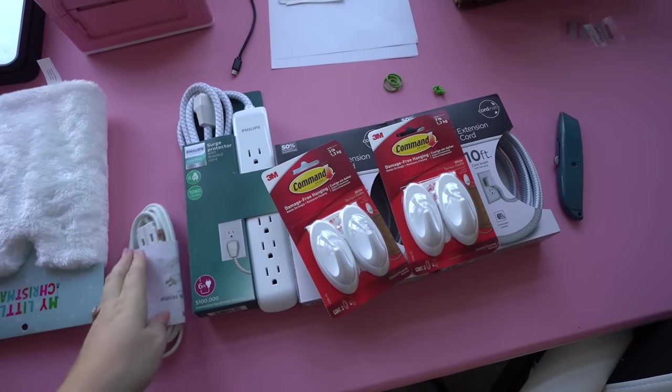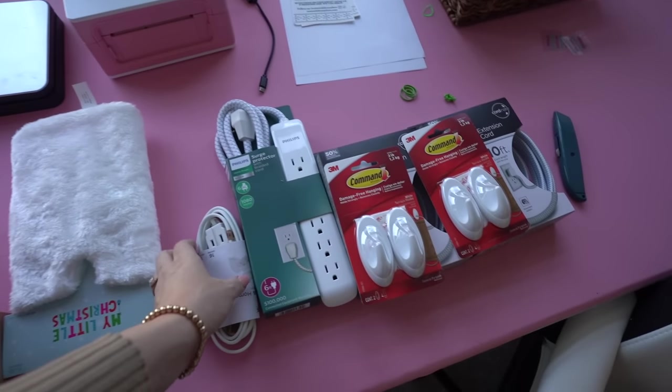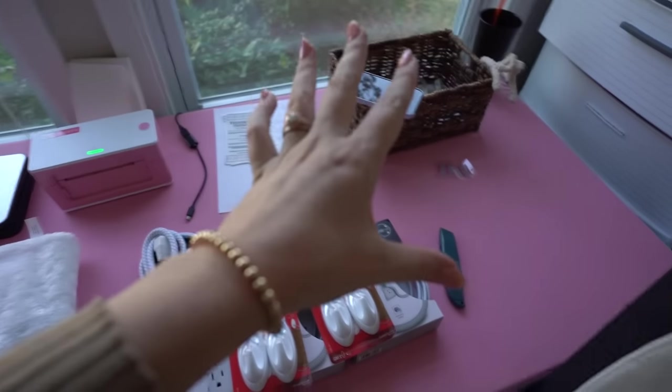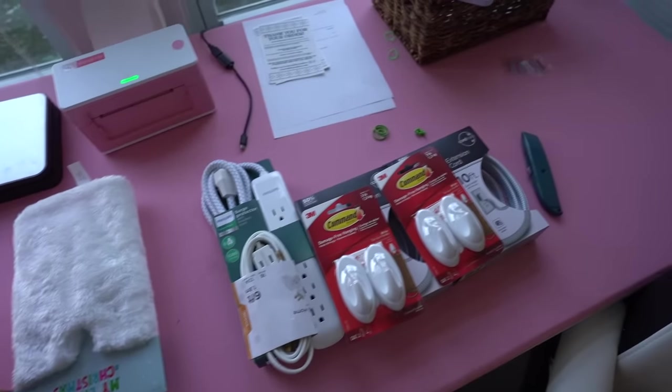Over here I've got a bunch of different plugs and things because I need to rewire some stuff underneath this table. I just want to be able to better access plugs from this table spot right here, because right now these have a hard time reaching and I'd like to actually utilize this space more properly.